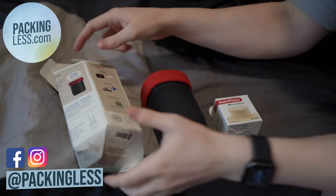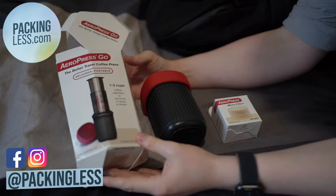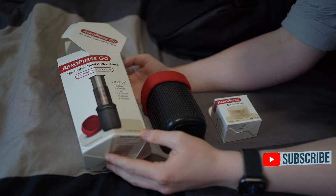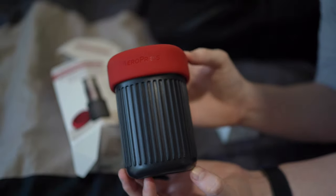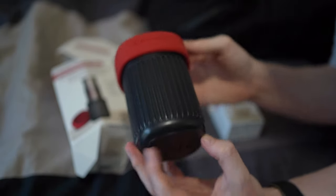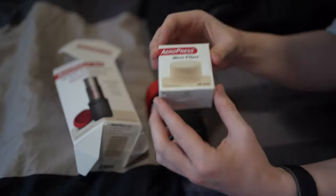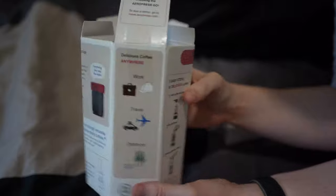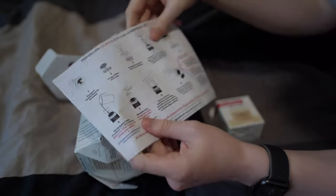Hi Travelers, today I want to do a quick video of the Aeropress Go, which is a portable pressed coffee maker. As you can see it is nice and compact, and everything you need to make a pressed coffee is in here. The nice thing is they include some micro filters, paper filters, instructions on the box, and more instructions inside.